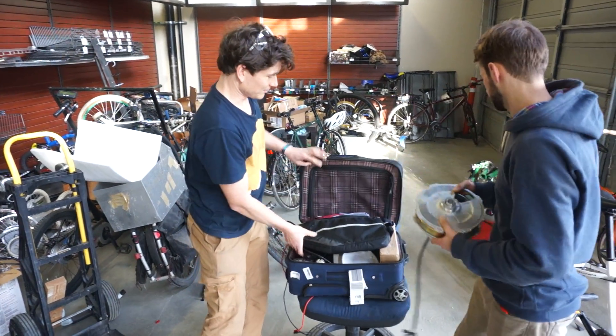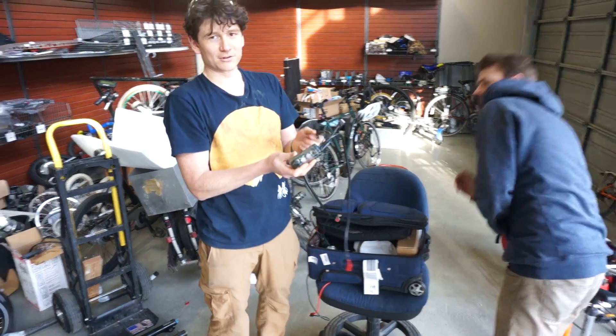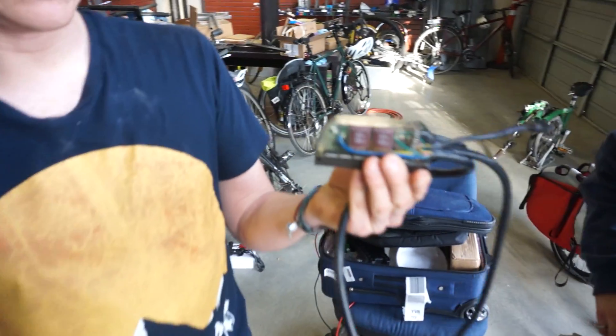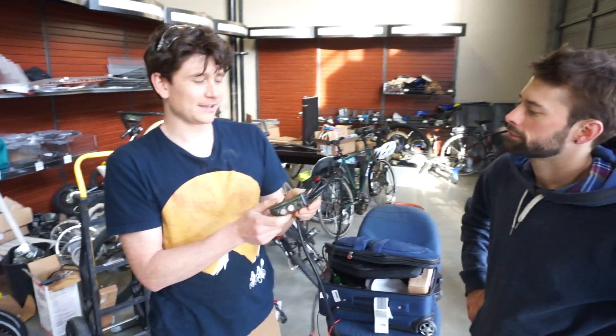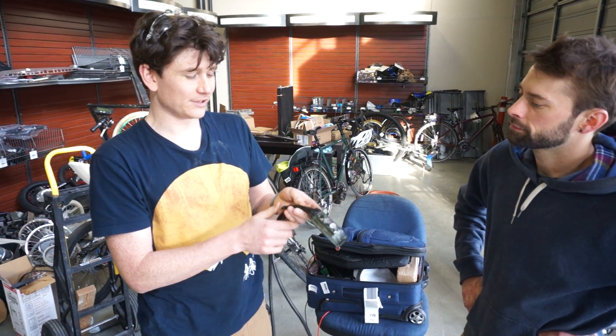Along with the motor, we also brought an example of our next generation Phase Runner motor controller. This is a field-oriented motor controller based on a series from Accelerated Systems, a company based out of Toronto, Canada, capable of 96 amps of phase current and up to 95 volt maximum operating voltage.